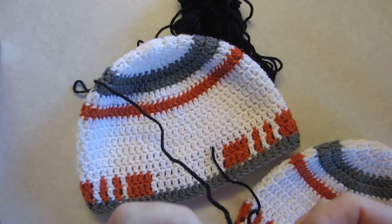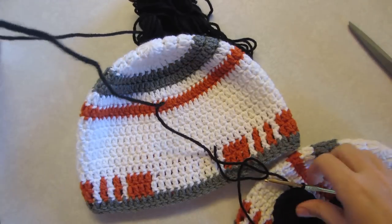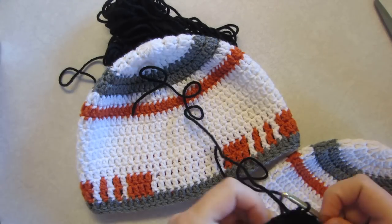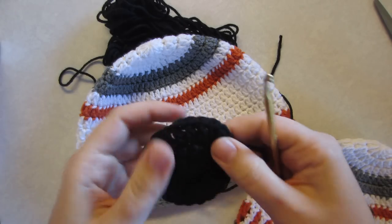We're going to snip that off and leave this long because we're going to need to stitch this into the hat at the end. Pull this through and make a nice little knot — that's going to hide well behind.